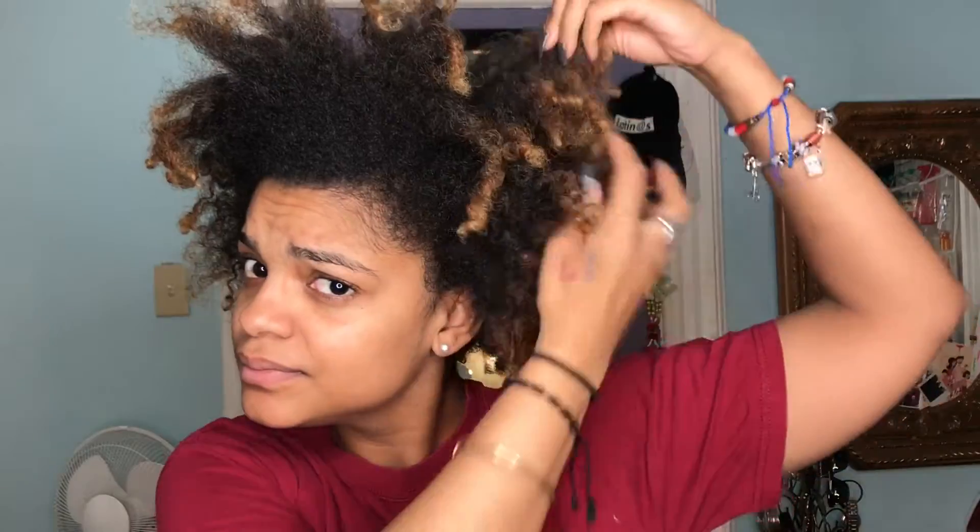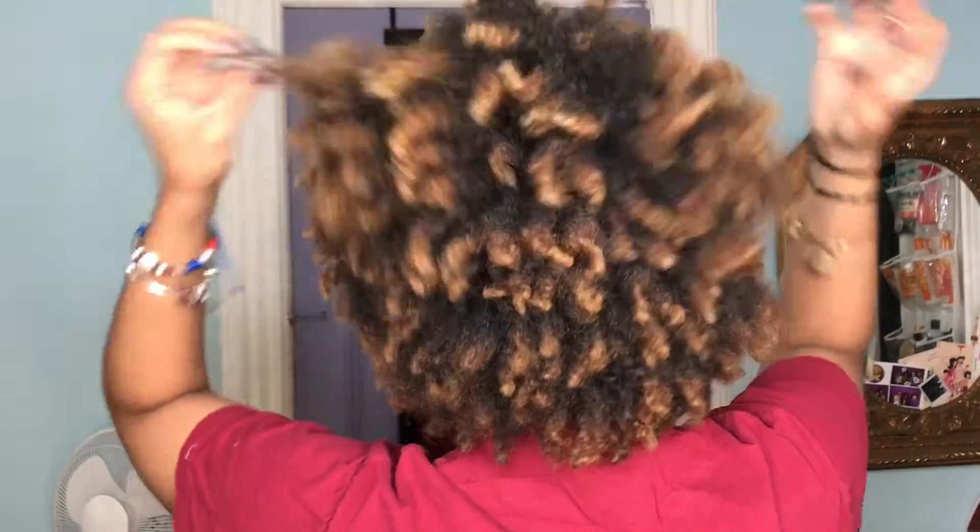So before I start, let me just show you guys. My hair's been getting so long, I'm so excited. There's a lot going on there.